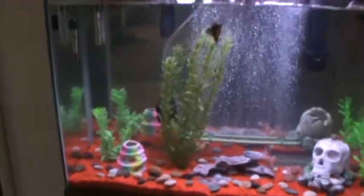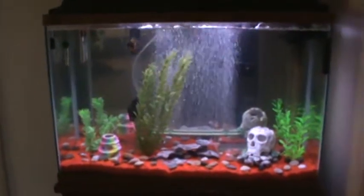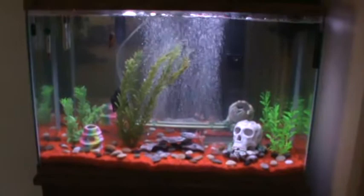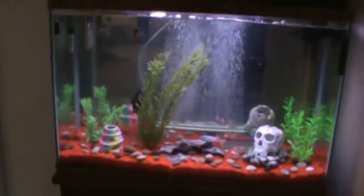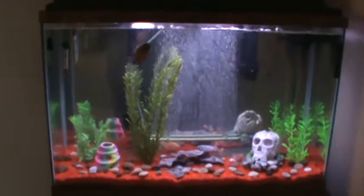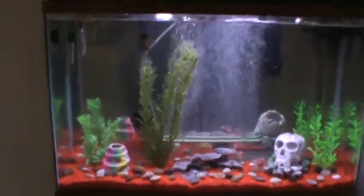This tank here is my 55 high. I've had this one for quite a while. I'm running an underground filter with a power head, one filter with the bio wheel, and then I'm running an Aquatec filter. That one's a dual filter.